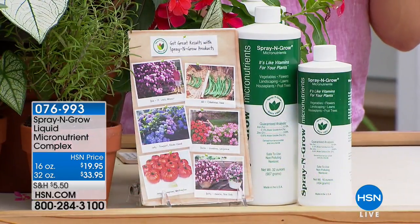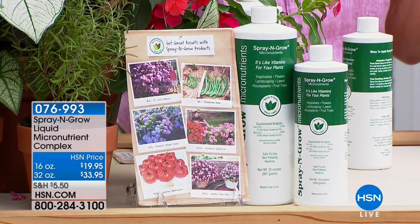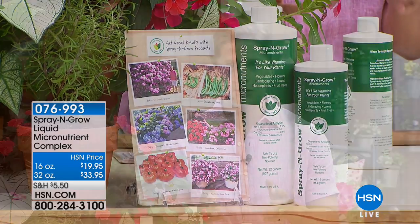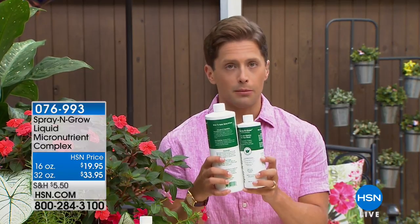We have this one-of-a-kind micronutrient complex here at HSN called Spray and Grow. We've sold literally hundreds of thousands of bottles because it works. It is a vitamin and micronutrient complex for your plants — all you do is spray it on them. There's no complicated process whatsoever. Over 13,000 bottles have been sold and we have only 300 left at under $20. You can double your supply for not double the price, so that's the bigger value.